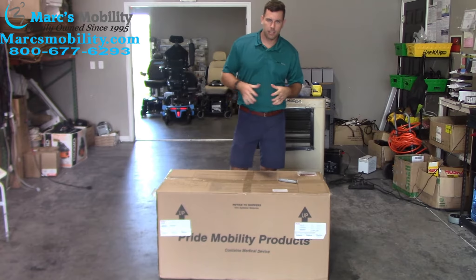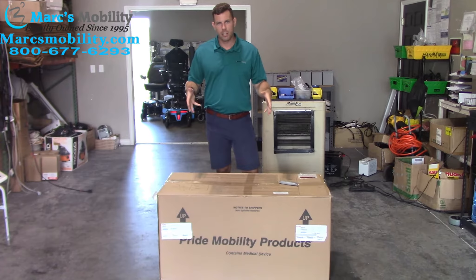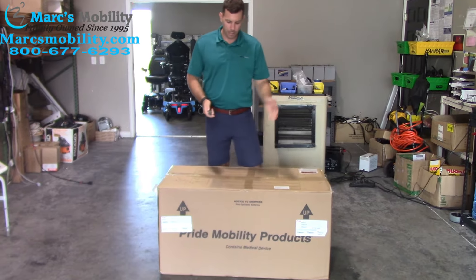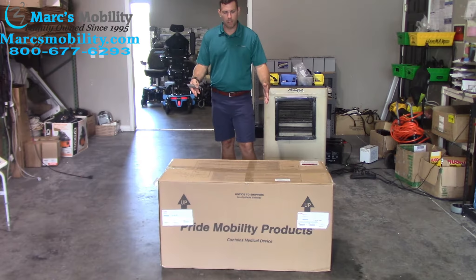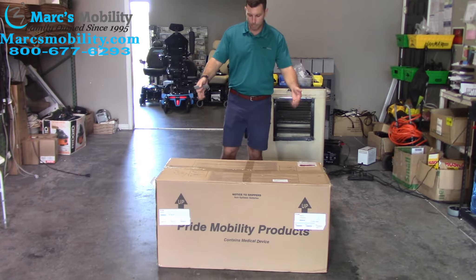What we're going to show you today is how to unbox the GoGo Sport four-wheel scooter. The three-wheel is going to be very similar, but this is the four-wheel unit. What you're going to need is a box cutter and possibly a pair of nippers for another step down the road. The unit's going to come to you like this — everything is inside this one box. Typically it's going to ship on a pallet if it gets drop shipped right to you.